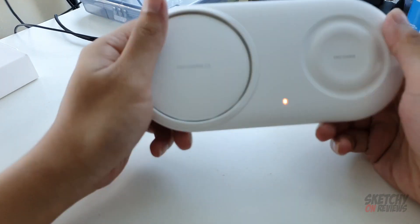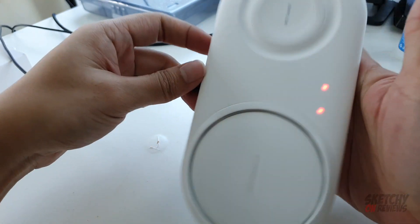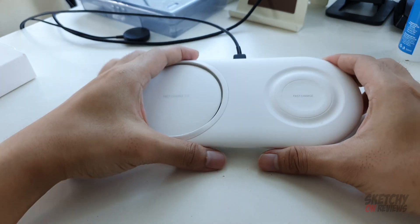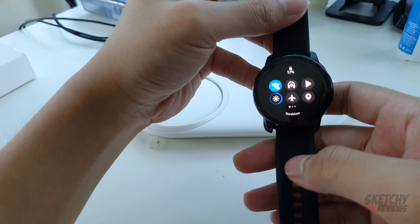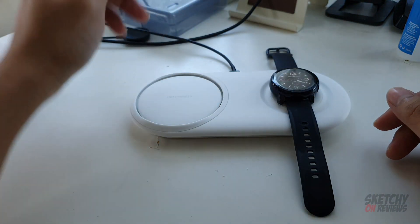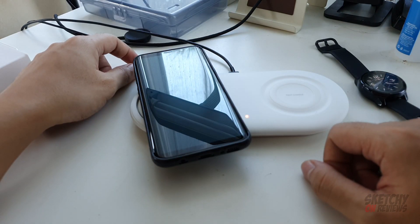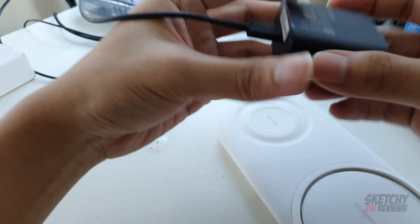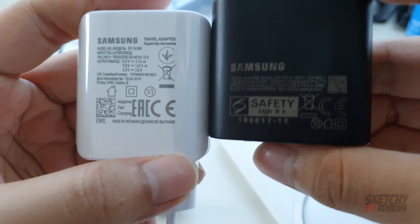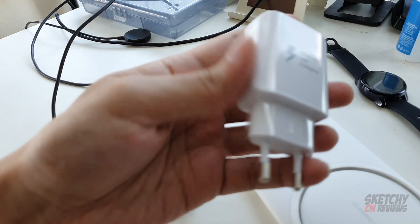After plugging in a USB Type-C at the back, 25 watts coming from the Note 10 Plus, I get a blink. If I unplug it and plug it again - okay, probably orange is indicating that nothing is charging. It seems this thing doesn't work with the 25 watts. It has to be a 12 volts 2.1 ampere, 25 watts charger. I'm going to put in the included charger and use the white cable.